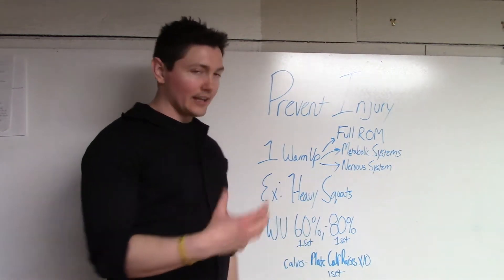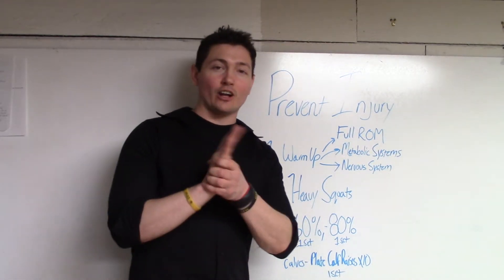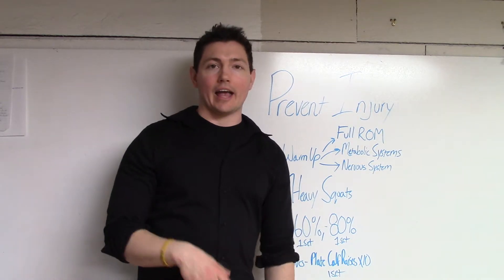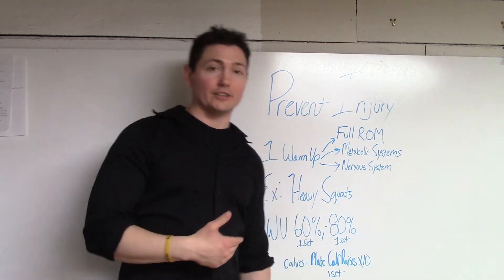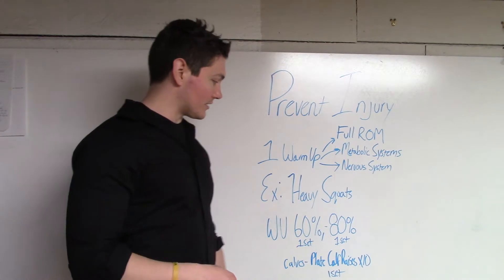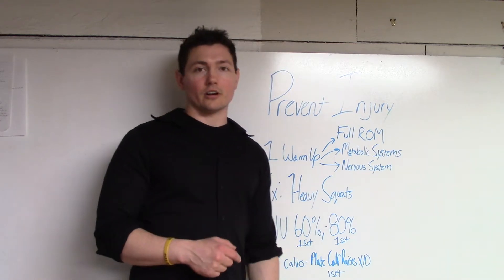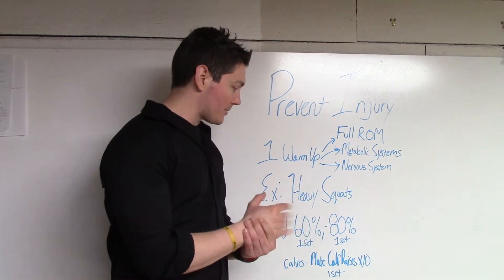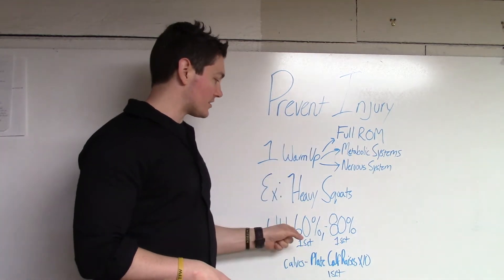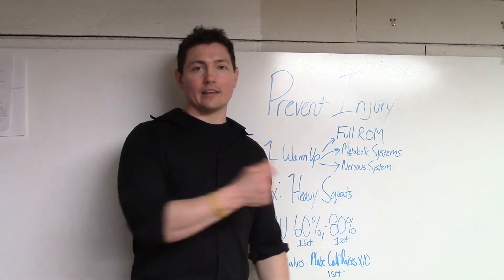Boom — one set, two sets, get the heart pumping. Then I'm going to put a plate down on the floor and do a set of calf raises, because ankle mobility is so important to the squat. I want to get all the way up and all the way down — 10 reps, full range of motion. We'll link to a video below so you can see me doing just that for a heavy squat workout. So I've got the calves warmed up, ankle mobility is there, the nervous system's ready, heart rate's pumping — and I've done these squats through the full range of motion I'm using for my actual working set. Now I'm off to the races.